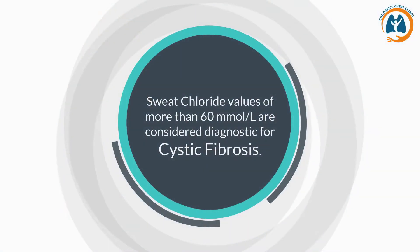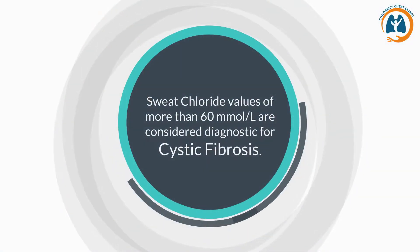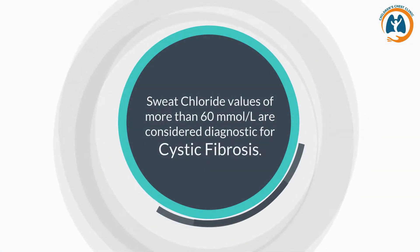Sweat chloride values of more than 60 millimoles per liter are considered diagnostic for cystic fibrosis.